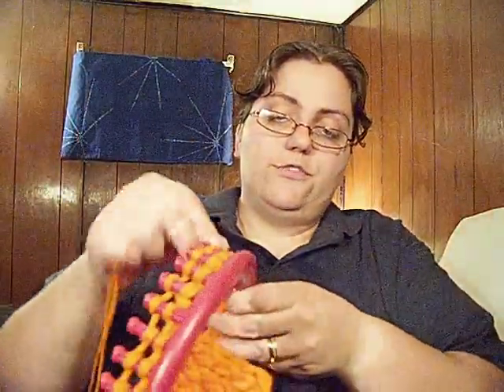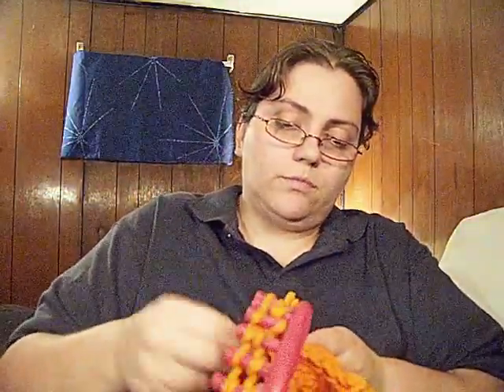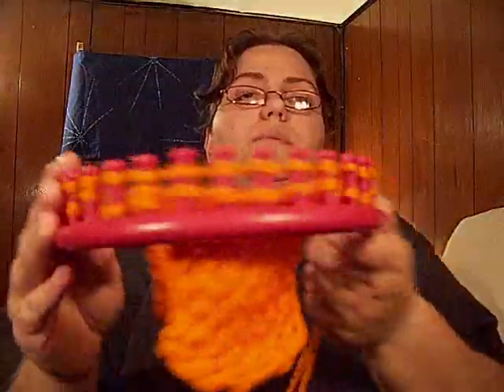Your ear flaps will be attached to the hat because you've linked them in. All the rows are ready to be knitted over and your ear flaps will be attached to your hat. Just keep doing the hat for as long as you need for whatever size head you're doing, and then take it off. I usually just do the basic bind off for a hat. And that's all it is to adding ear flaps.